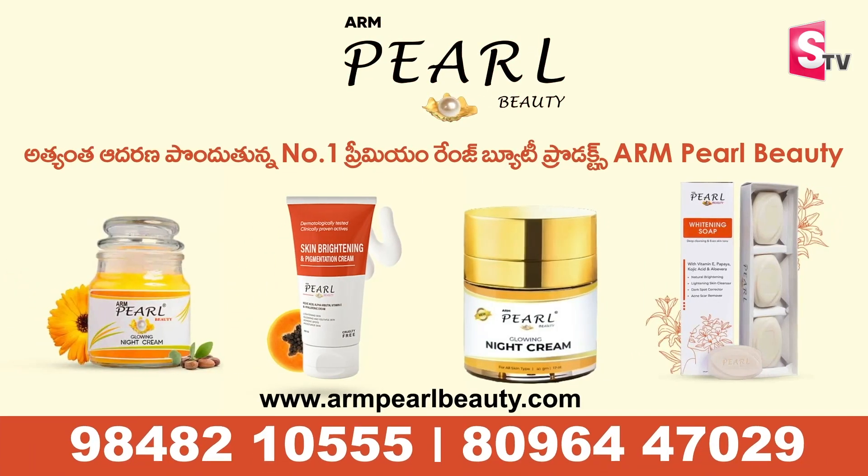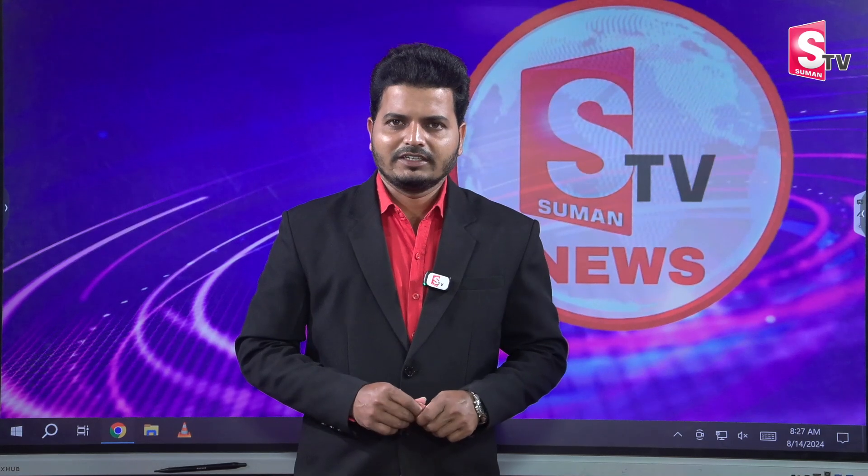My name is Aram Pearl Beauty. Hello and welcome to SUMAN TV. I'm Miss A.